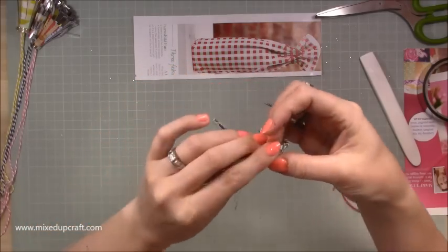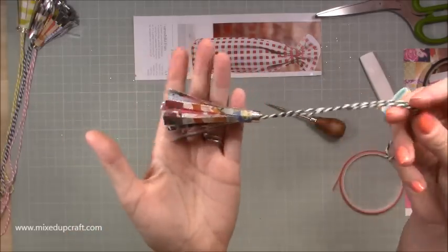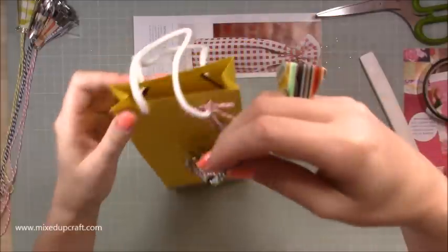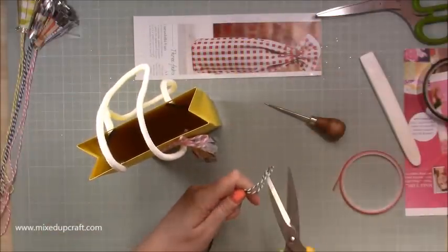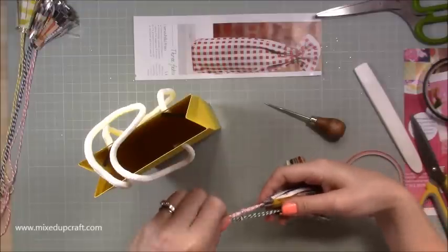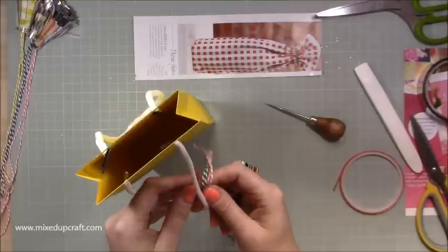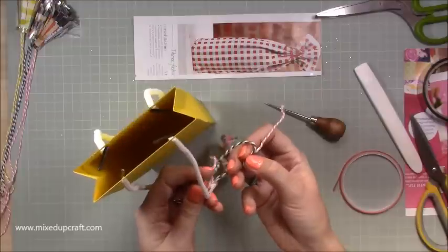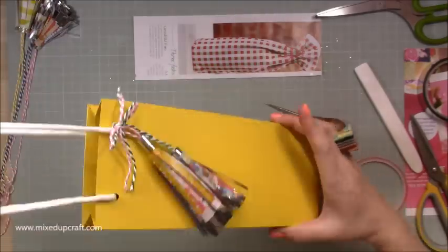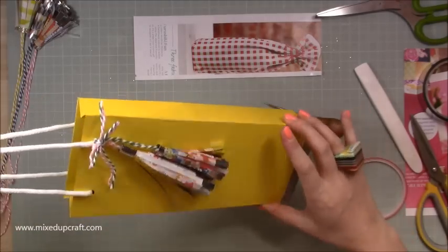Just keep going until you get to the very end, then neatly wrap around and there you have a really fun tassel! If I lay it against the yellow one you can see how fun they look. You could have both of those together — I've just tied a little knot there and got them both hanging at different heights, then I can just tie it around this piece so I've got one of each colour on each side. You can see now how cute that looks.